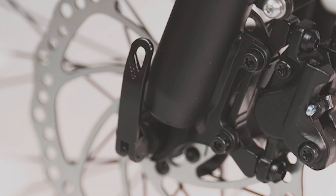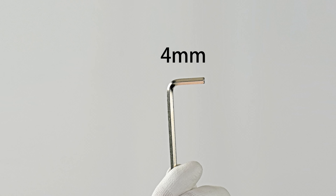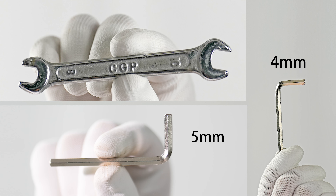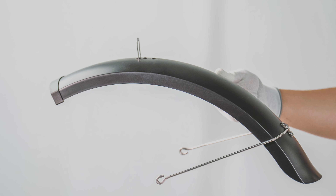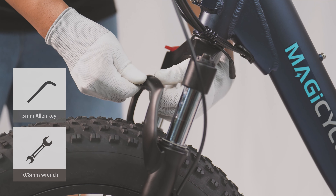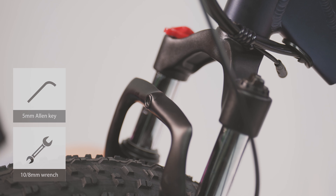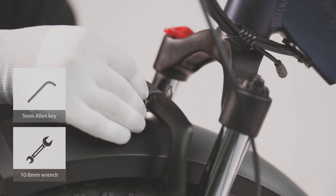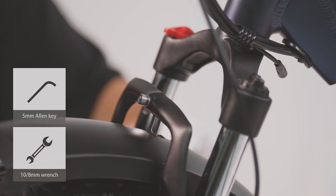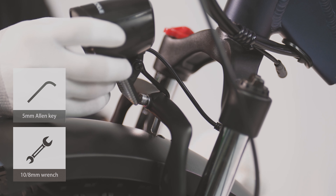The quick detach handle must always be locked in the upward position. Front fender and front light installation: prepare a 4mm Allen key, a 5mm Allen key, and a 10mm wrench. Use the 10mm wrench and 5mm Allen key to remove the bolt and nut on the front fork. The bolt should pass through the headlight mount and front fender mount. On the back side of the fork, install the washer and nut. Adjust the orientation of the headlight, then tighten the bolt and nut.